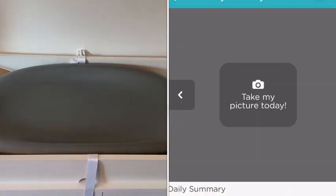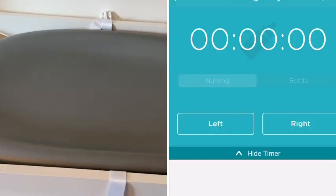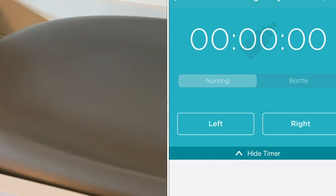Hey, I'm Jasmine with WTI, and this is the Hatch Baby Grow Smart Changing Pad — and it is so cool. I love that it's not just a changing pad; it takes it to the next level and is also a scale. You'll want to download their app, which is really easy to use, and you can keep track of the